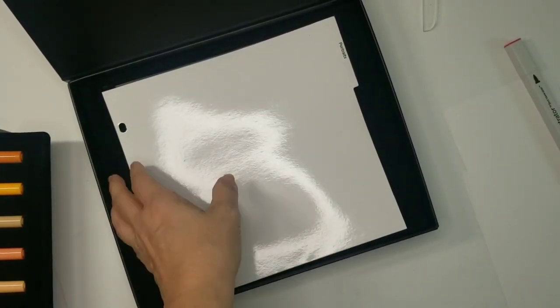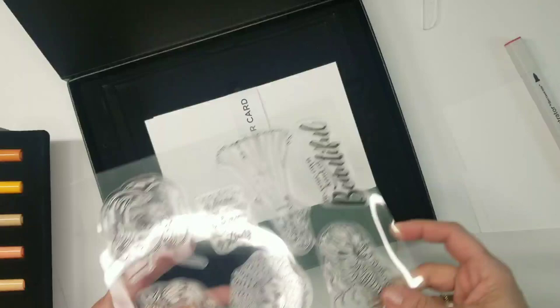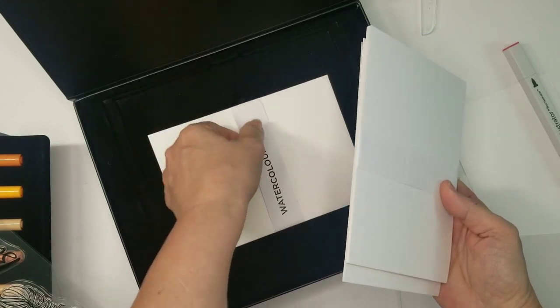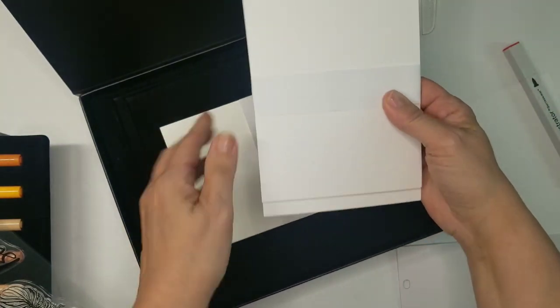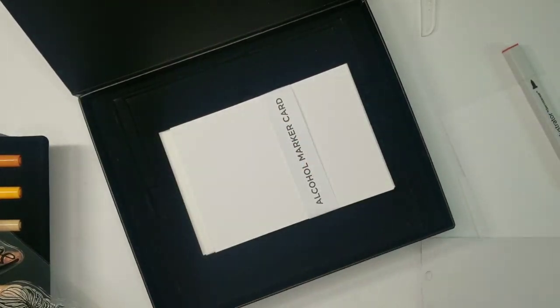You've got the alcohol marker reference card and the watercolor card. I was checking for a little blending piece — like a piece of acetate for blending purposes — but there isn't one in this kit.